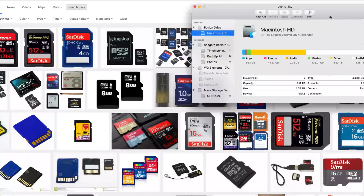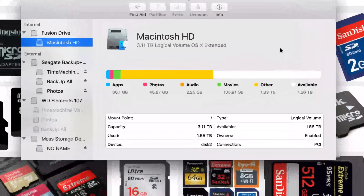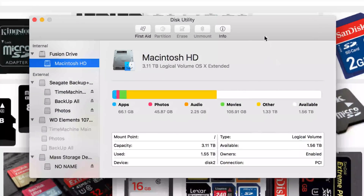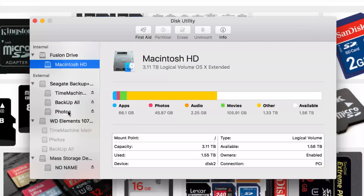You guys will get something like this. So at this point I have an external hard drive and I also have a micro SD card plugged in, so that's why I have all this stuff on the left-hand side. You guys might not have this because you don't have all this plugged in.